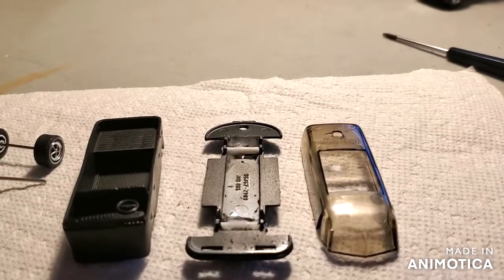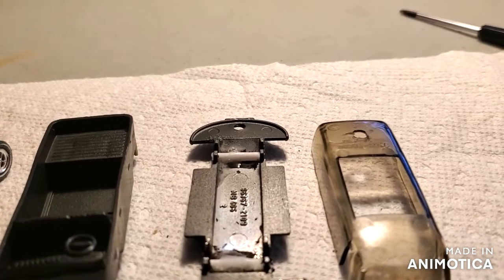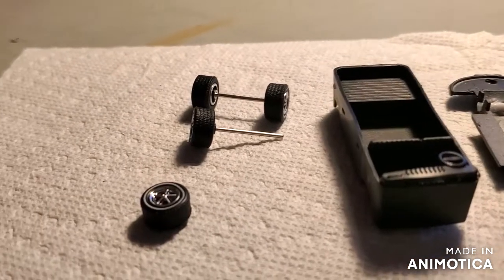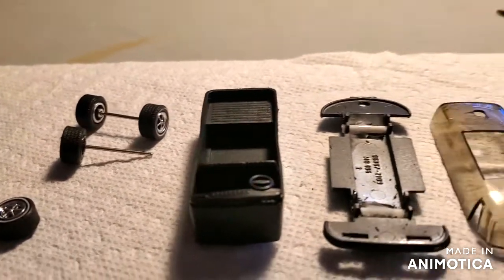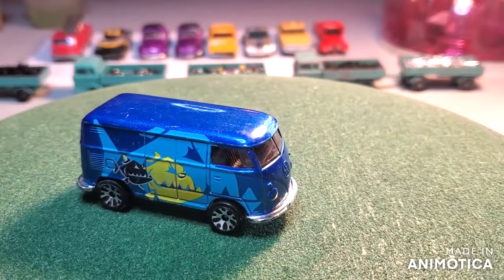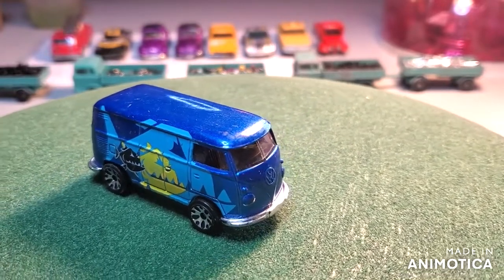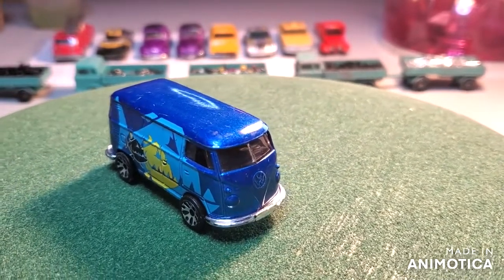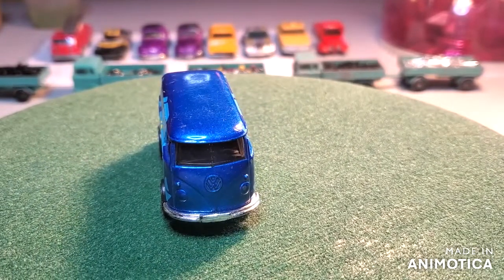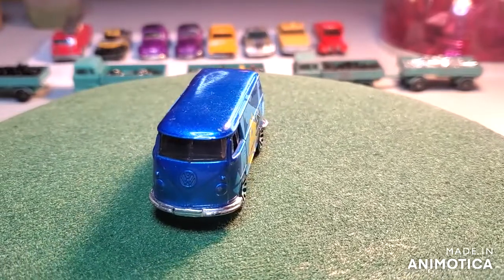Here are all the pieces, except for the main body — I want to save that for the final reveal — ready to be reassembled. And before the reveal, let's see what I started with: just a run-of-the-mill VW delivery van Matchbox, very plain, very ordinary. So let's see where I ended up.